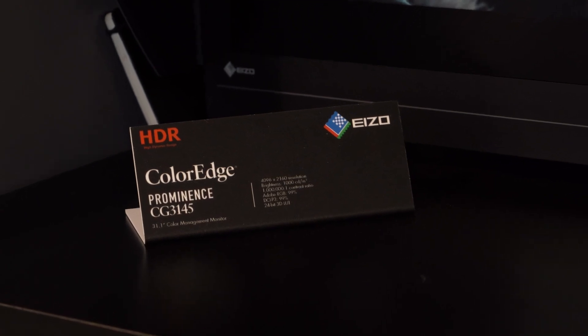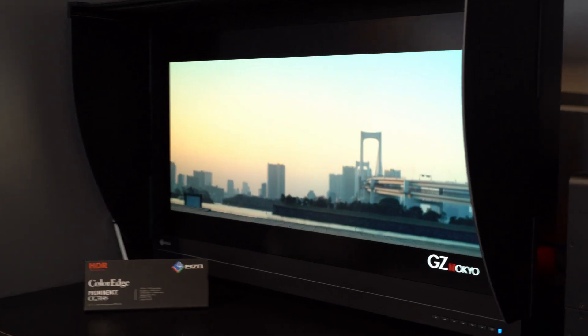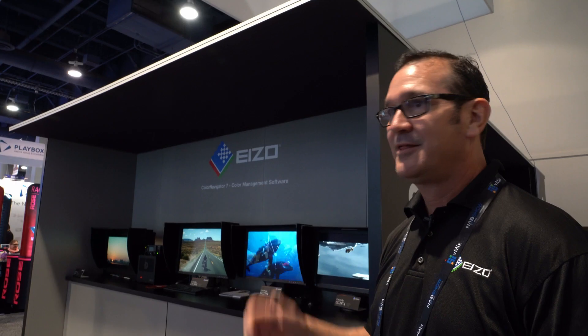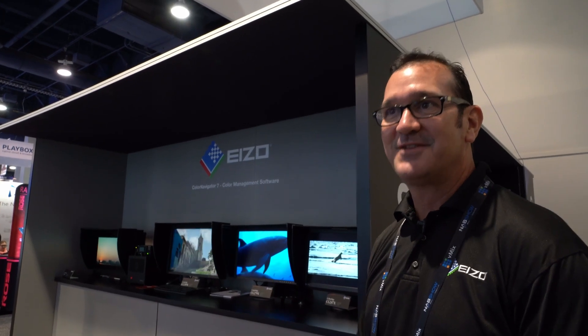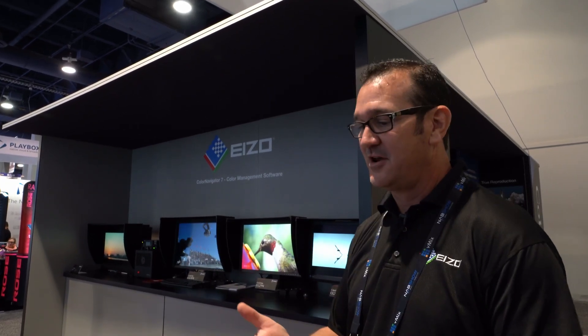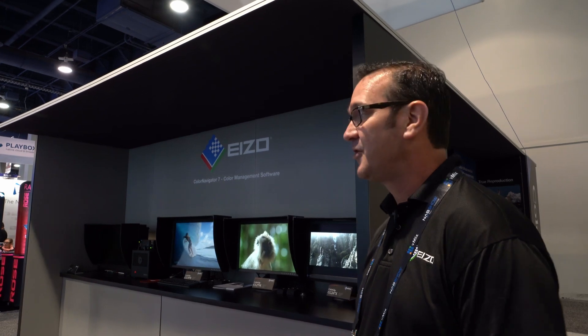The Prominence, which is our HDR monitor — we released it last year at the show and we've been doing very well with it. It's kind of the big ticket item, the reason why a lot of people come by. They want to see HDR. We have a good true HDR monitor: thousand nit, million to one contrast ratio.